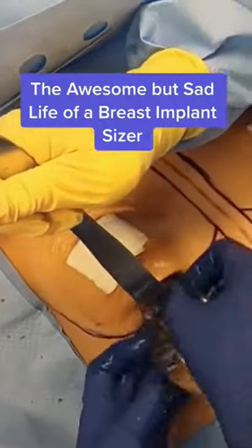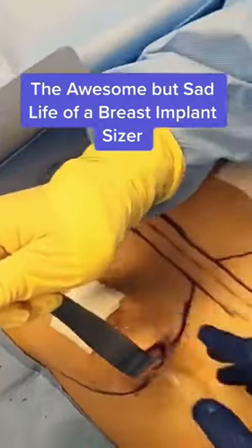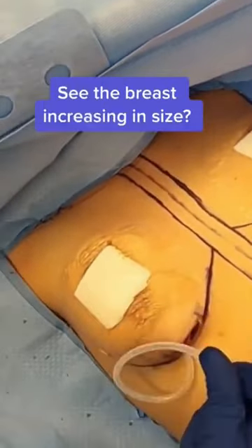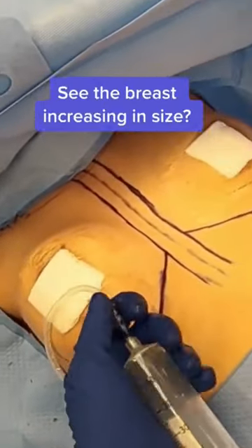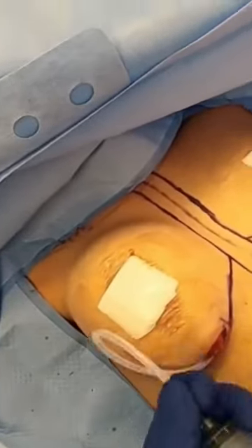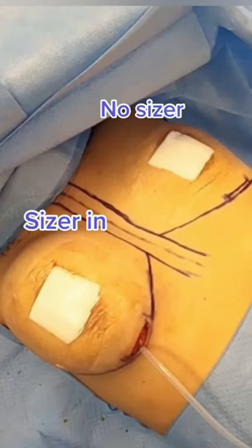This is the awesome but sad life cycle of a breast implant sizer. The sizer is a bag of silicone rubber that I put into the breast implant pocket and then fill with saline and air in order to determine if the pocket is the right size for the implant the patient wants. And you can see the sizer on one side and not on the other.